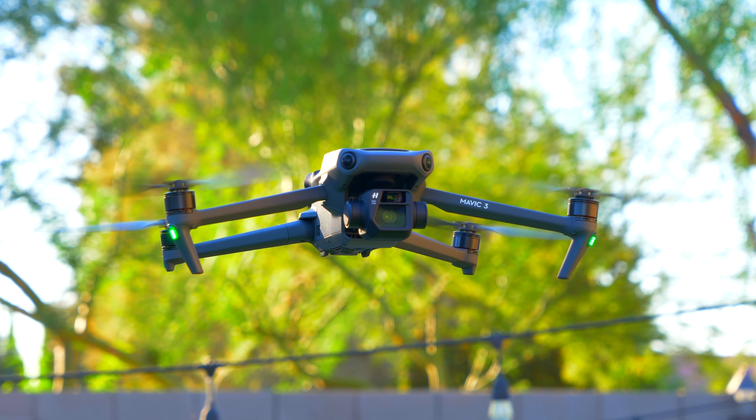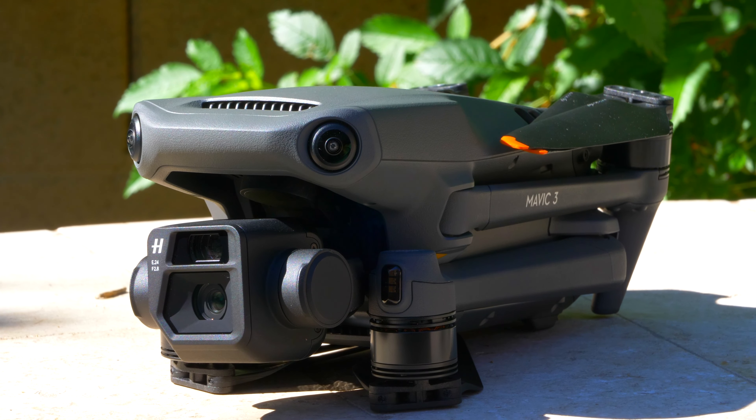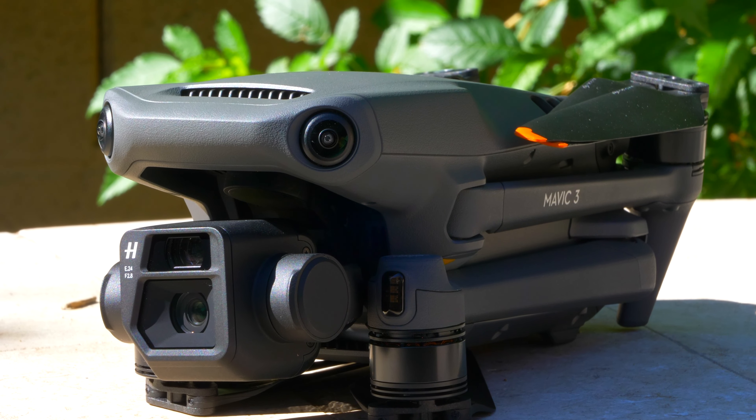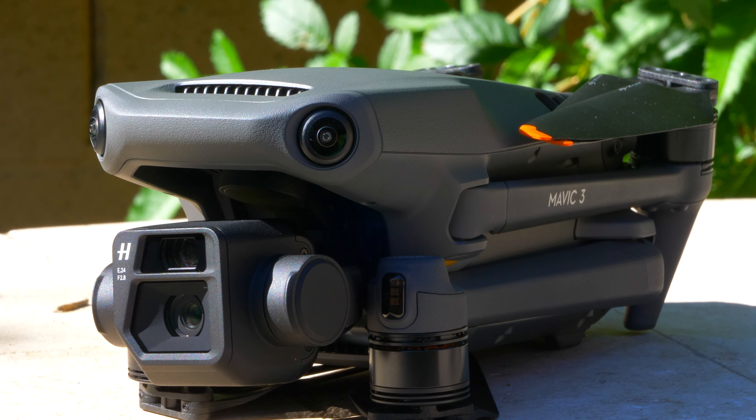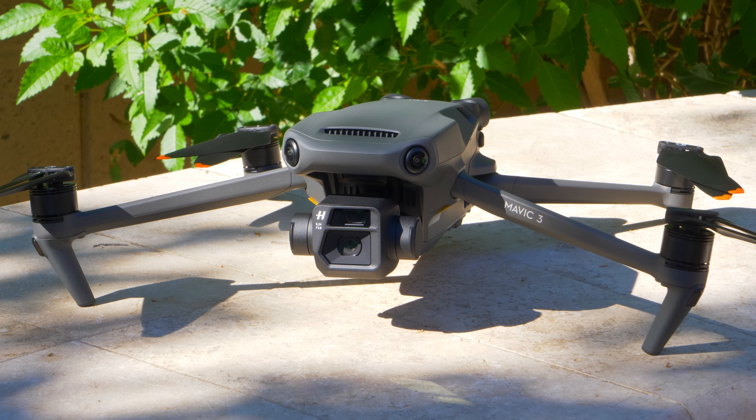Now let's talk about the durability of this drone, because after one year that's really going to be the biggest thing you're looking for. My drone gets used quite a bit because I use it for work, and it's gotten a lot of flight hours. Overall, the drone has held up really well over a year. I have never crashed it before, which is part of the reason why.